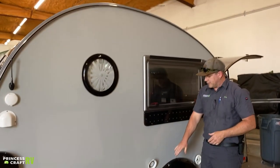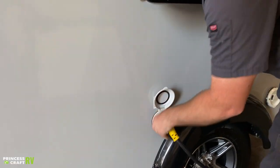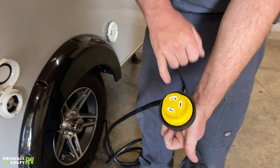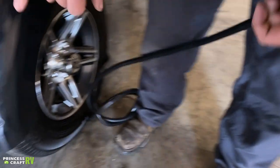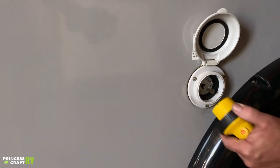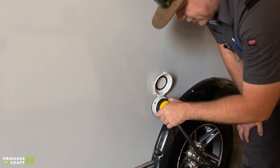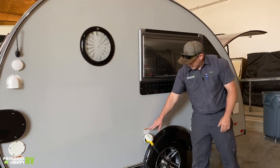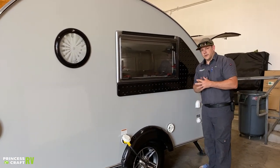Moving back from there, we've got your 30-amp service cord. You can see we've got three prongs — one of them is L-shaped. On the trailer side we've got the same corresponding shape, and all you've got to do is match up your two L's, put them on there, give it a little twist, and then lock it down with your lock ring to help keep everything secured. Follow that warning label there — it does tell you the power requirement for this trailer.